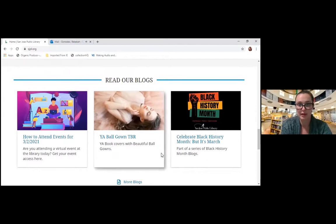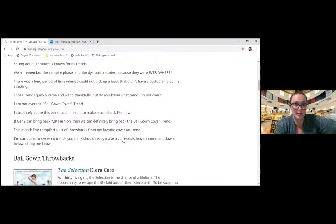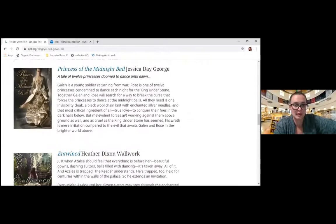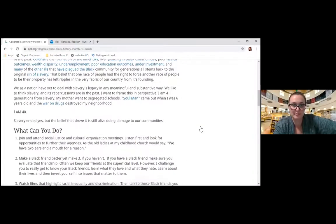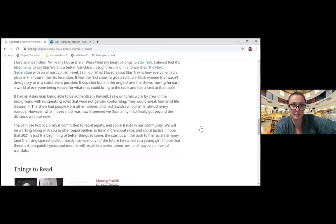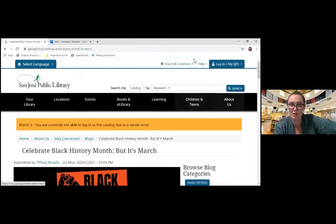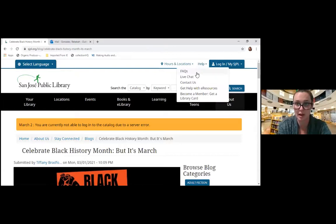You can see some blog posts down here — this is an example of a teen one, or a topic that would be interesting for teens. They cover a lot of really fun and cool topics, such as celebrating Black History Month with recommended reads. And of course, you can always contact us. We have a live chat service every day of the week, phone lines, and email addresses you can contact — all listed under Help: Contact Us. We also have FAQs listed.